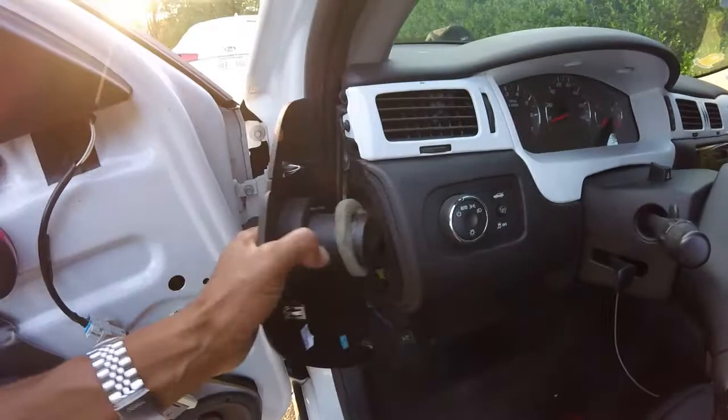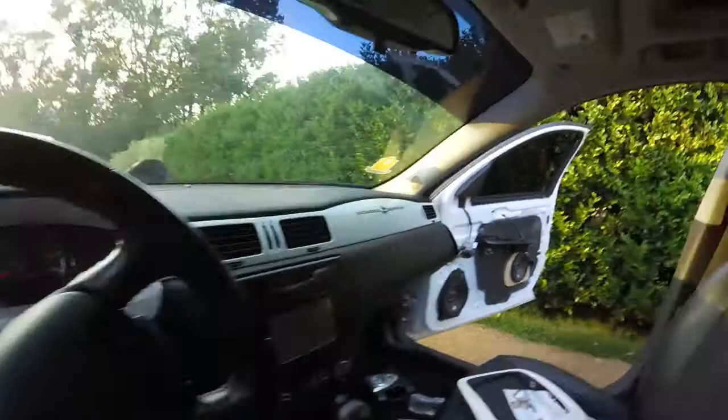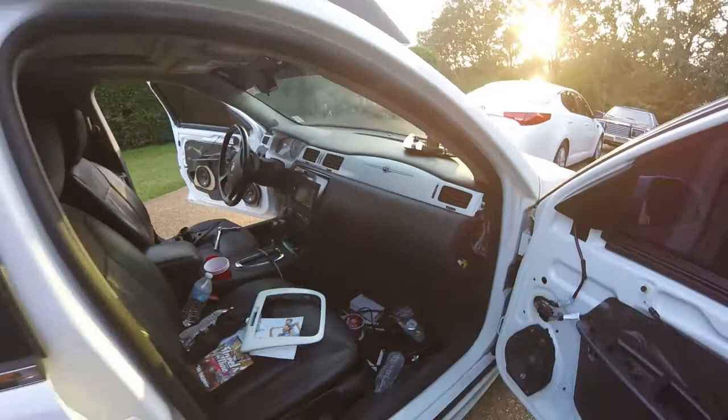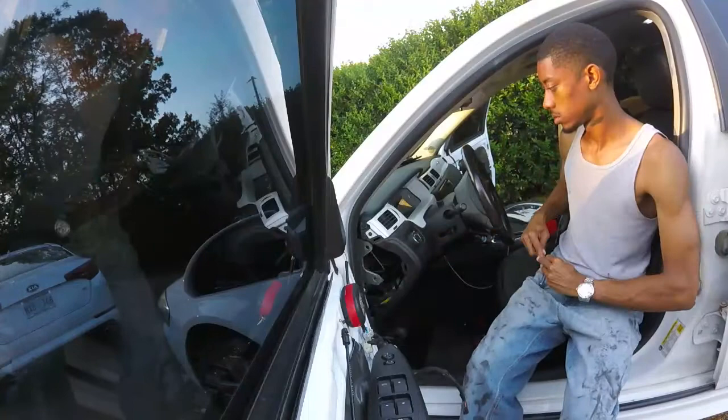The dashboard is coming out. It's simple — all you got to do is pop this piece out. Just pry from right here and pop it out. You've got a screw here, seven millimeter. You got two seven millimeters there and then another one on that side. Once you pop this out, there's another seven millimeter here. Take those four screws out and it should just pop right out.